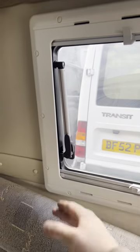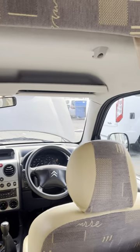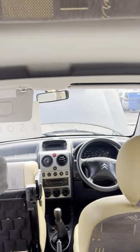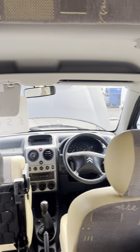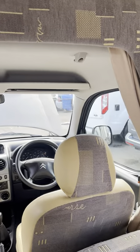That is about it really. It's been a bit of a short video but there's not a huge amount to go through in this van. If there's anything you think I've missed or anything you'd like going over again, just let us know — otherwise we look forward to seeing you soon to collect your van. Thanks very much.